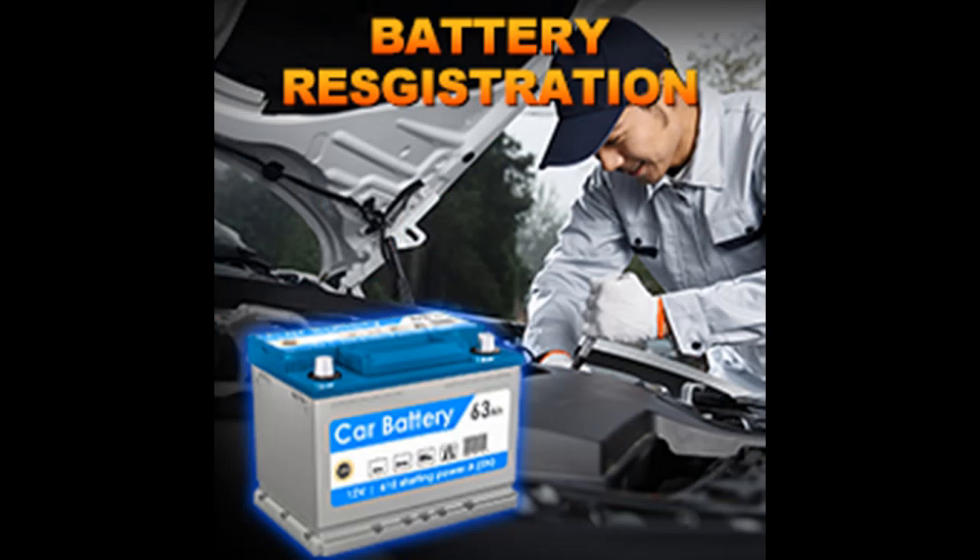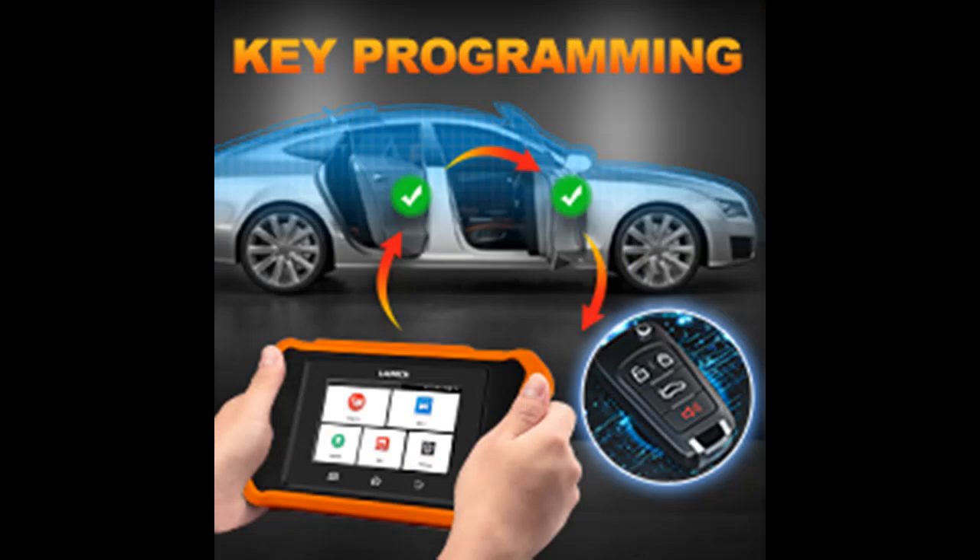One-click Wi-Fi touchscreen operation lets you share or print the vehicle health report via email. The 4-in-1 live data stream displays dynamic parameters in text, value, graph, and more formats, helping you view vehicle conditions more intuitively.